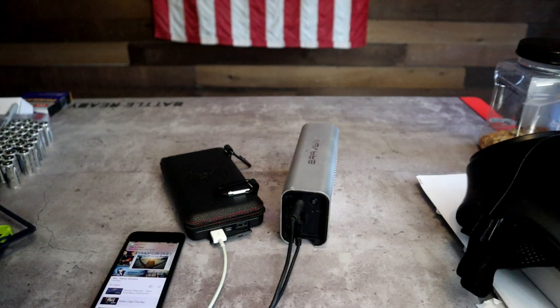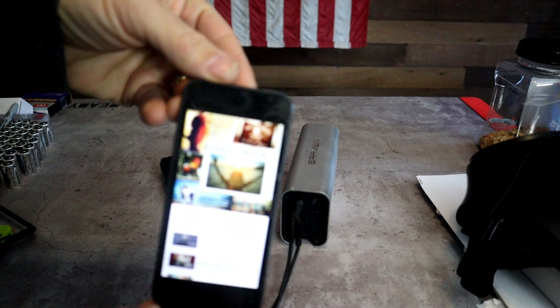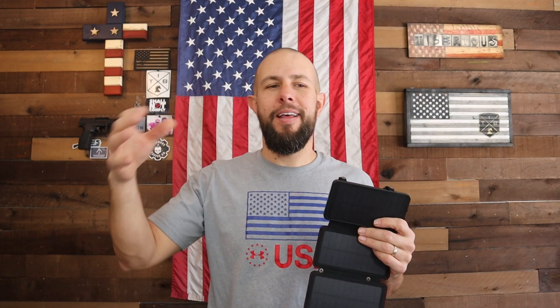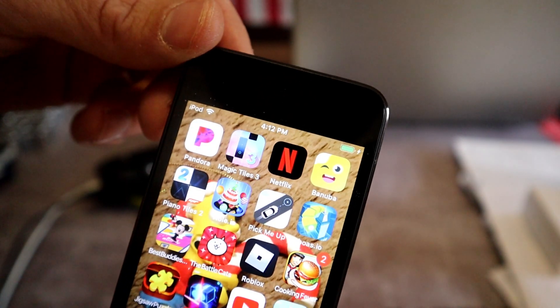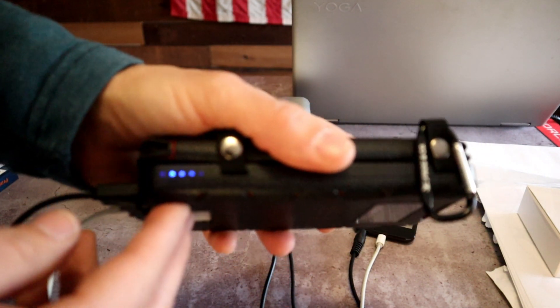The second test I did was with an old iPod and a portable speaker. I charged both of them fully, plugged them into the power bank at 7:30 in the morning, cranked on some Kenny Chesney, and wanted to see how long I could play music. I let it go from 7 in the morning all the way to a little past 4 p.m. I was shocked — both the iPod and the portable speaker were still fully charged, and the power bank had only lost one of the four indicators, so it was roughly 70–75% still charged.